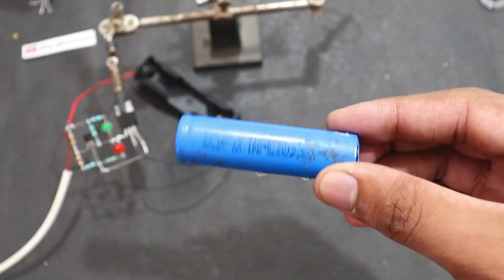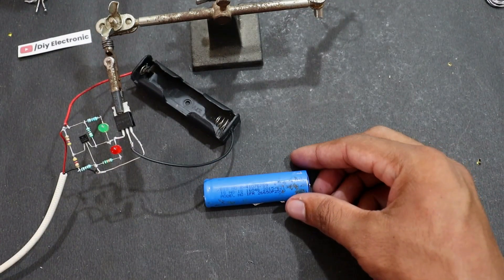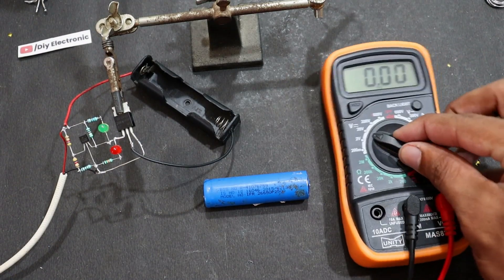So guys, here I have a lithium-ion battery. Let me show you how to charge the battery.